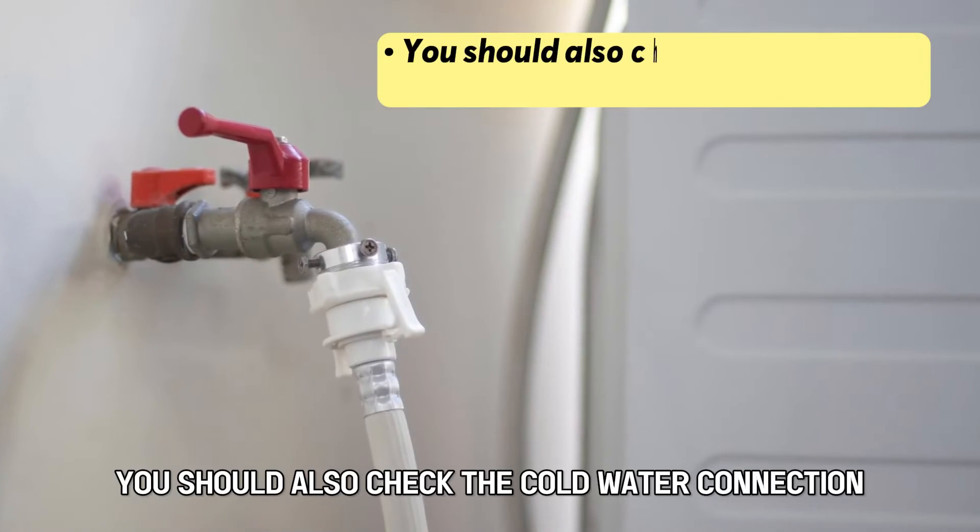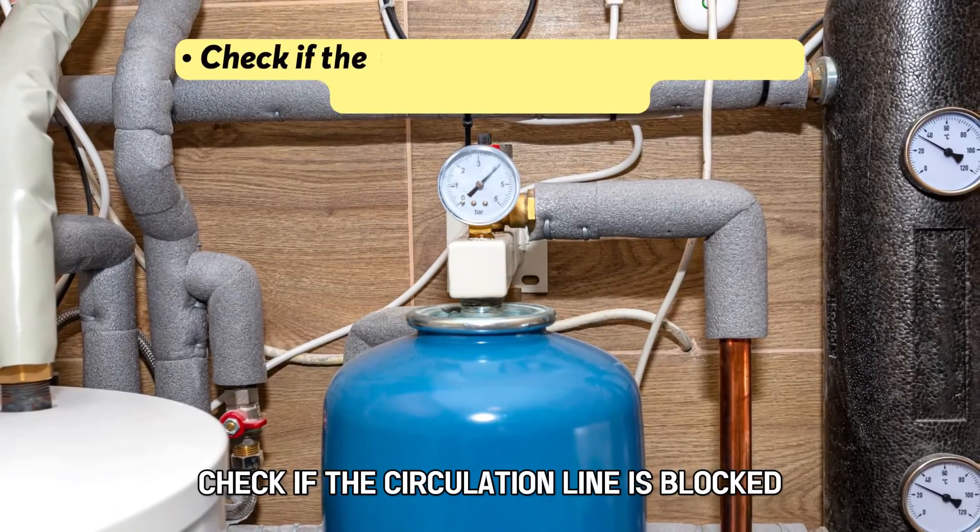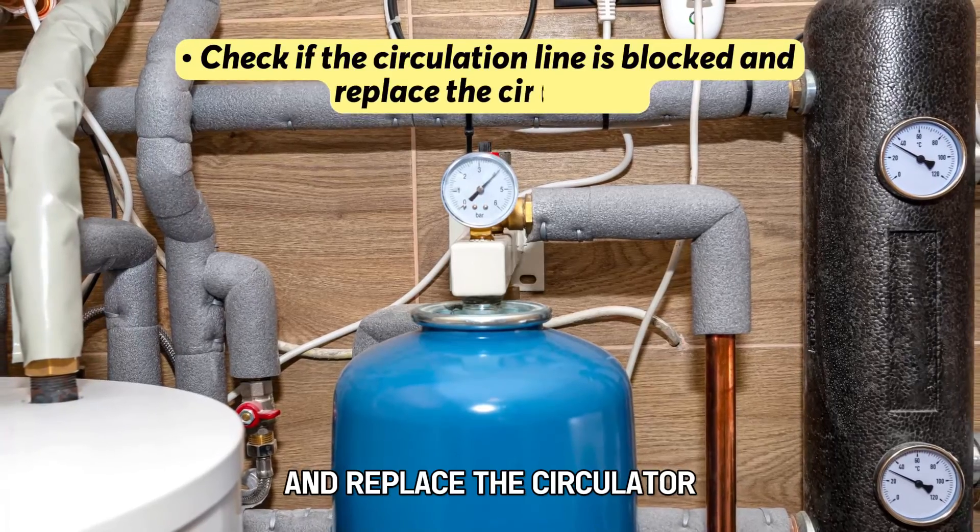You should also check the cold water connection and clean the inlet screen. Check if the circulation line is blocked and replace the circulator.